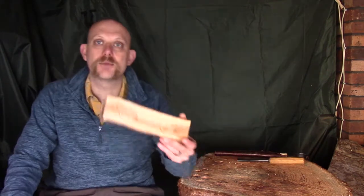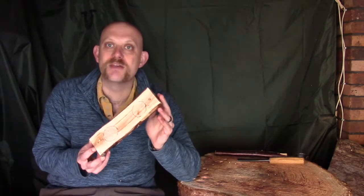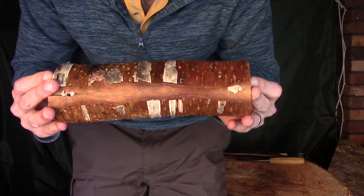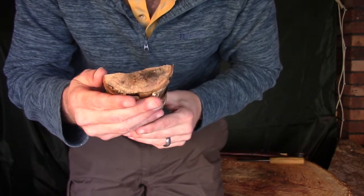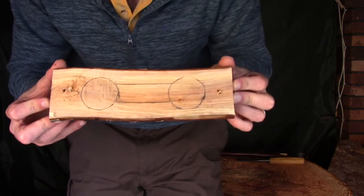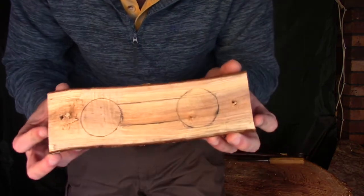Hi guys, I'm Woodcraft Hamster and I thought I would do another video carving some coffee scoops today. Slightly different design to what I've been doing recently, so I thought it might be of interest. I also wanted to show you how easy it was to make something out of a fairly small piece of wood like this — a half round, only maybe four inches round at most. A lot of people turn their nose up at that, thinking it's not big enough, but actually I think you can do a lot with it, and that's what I'm hoping to show you today.